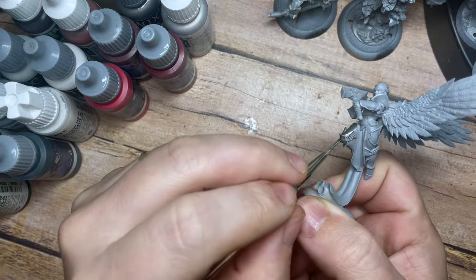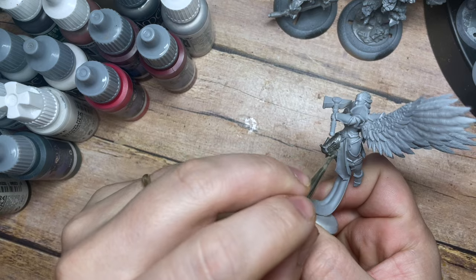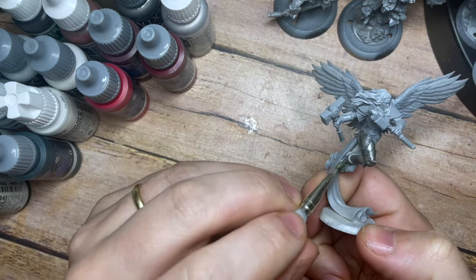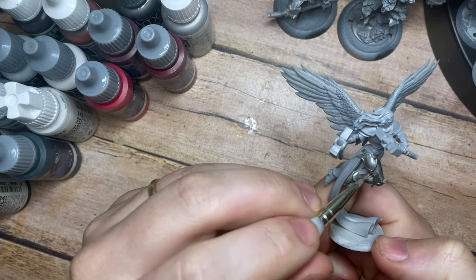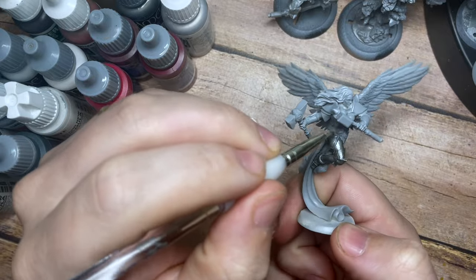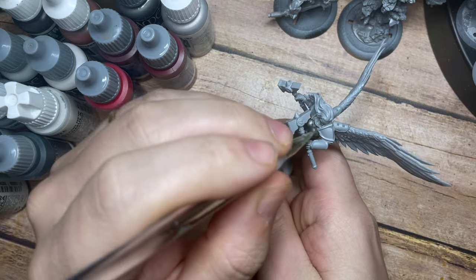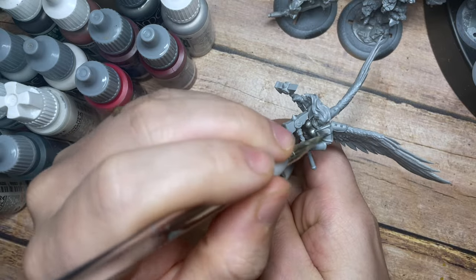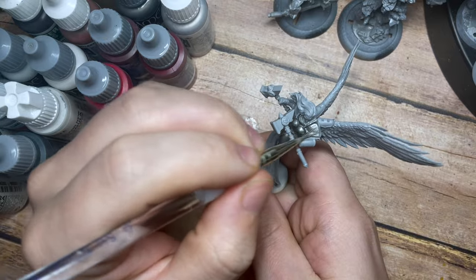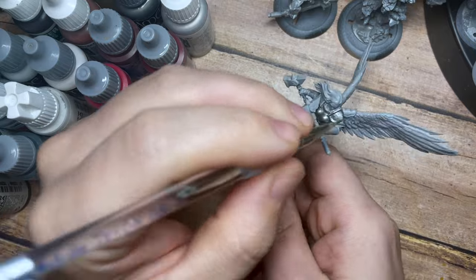We're going to start by covering all of the silvers. We're going to use Gunmetal from Vallejo, which is a great middle-of-the-road silver — not too bright, not too dark, with a really great shine. This creates a really good base colour. If you're a Citadel user you could use something like Leadbelcher, which is quite similar, so that'll give you an idea of just how much of a middle-of-the-road colour this is.